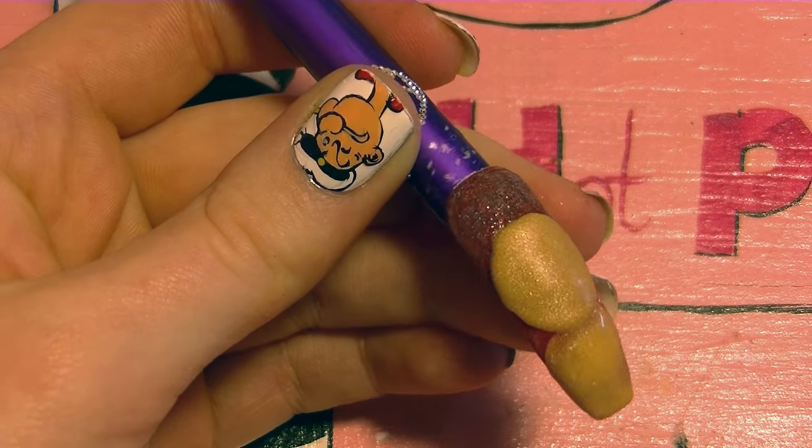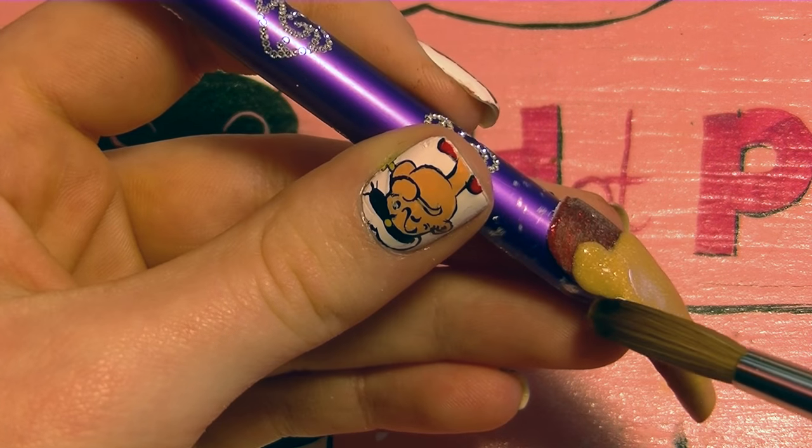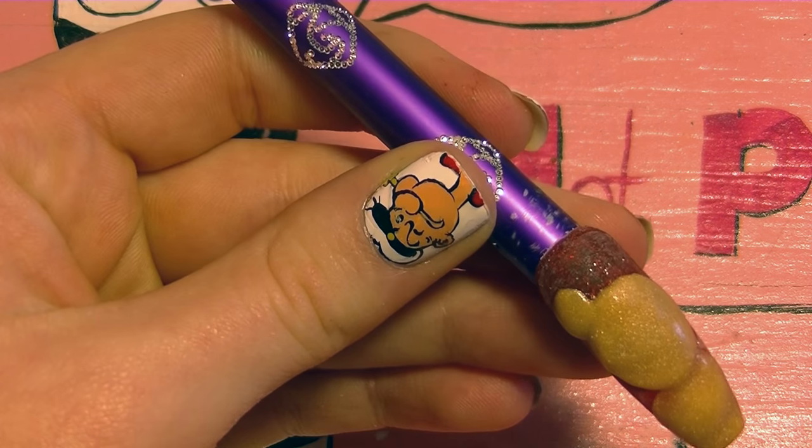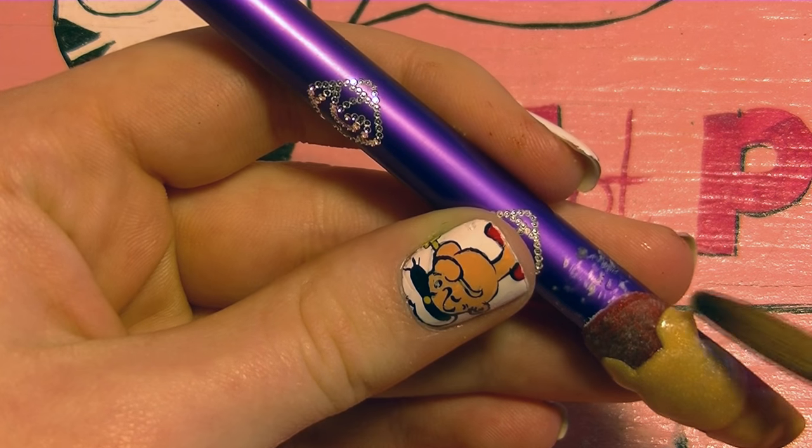Then you're going to want to fill in the tip with some of this really soft, pretty tan gold for his tummy, and then add some ears. His ears are just another set of circles, one on each side of his head.